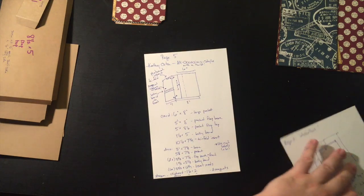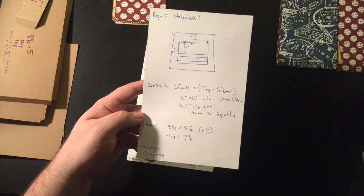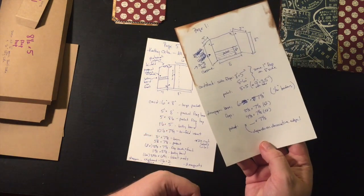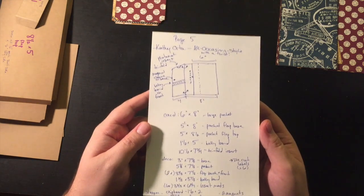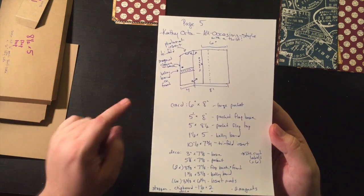I think you can kind of see here already — this is probably the most complicated page. This is the list of cutting for page three, and that's for page one. For page five, it's the most complicated I've done so far.